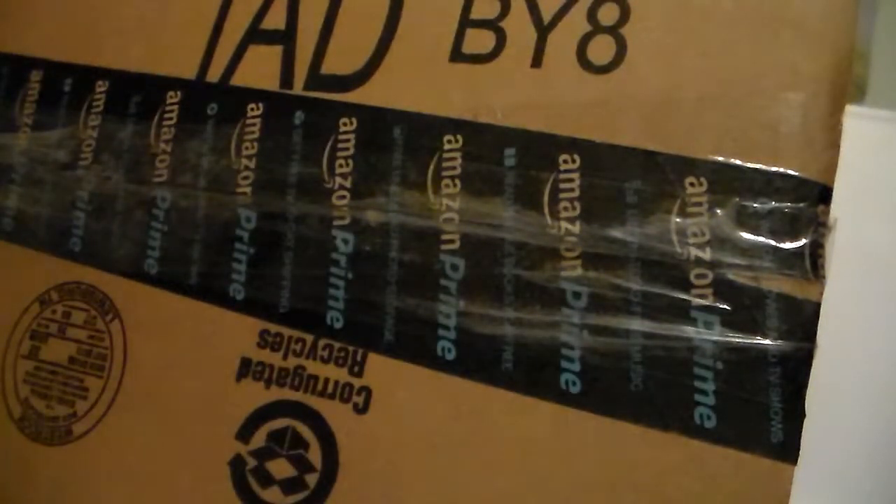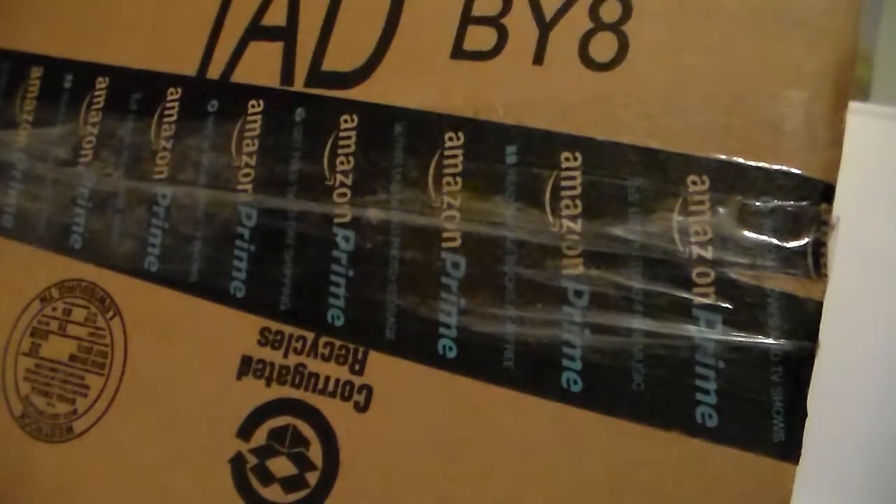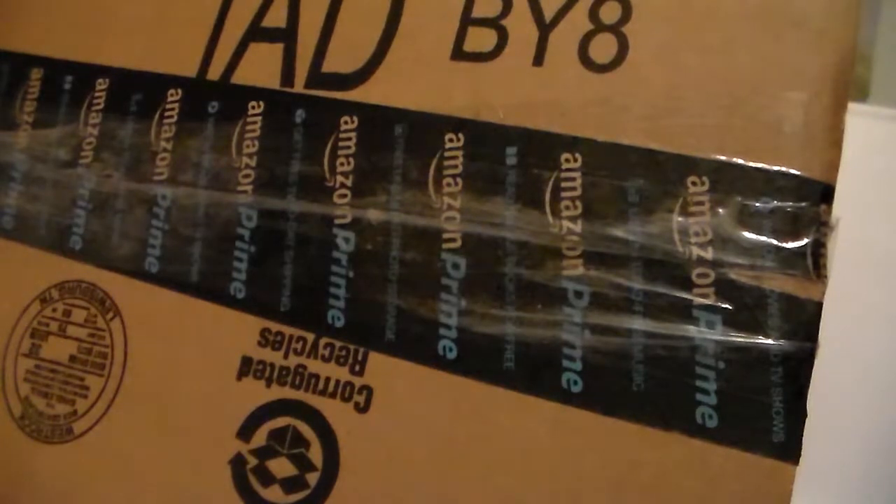I'll do this bubble mailer since it will be easier to open. Make sure I don't cut anything on the inside. Okay, there we go.